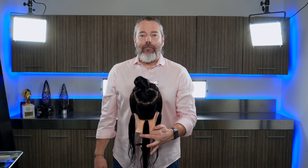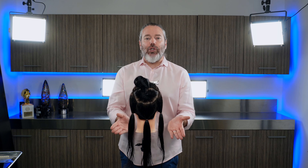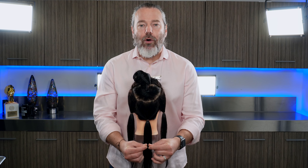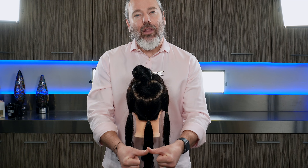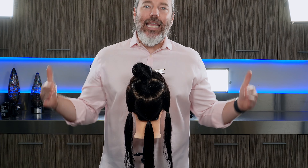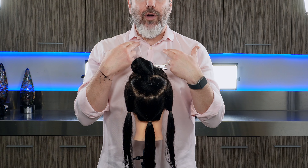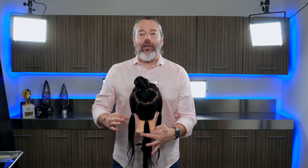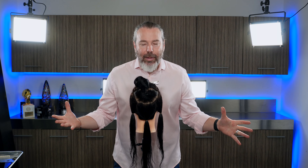With these three sections exposed, we're probably going to be cutting it about where this mannequin ends, or a little bit shorter. We don't really want to make it an extreme graduation — meaning extreme from short to long. If you put all three sections together you get it a lot longer in the front because it's traveling further. We want it just a little bit longer in the front, not extreme, which is why we're doing it in three sections so the hair doesn't have to travel as far.